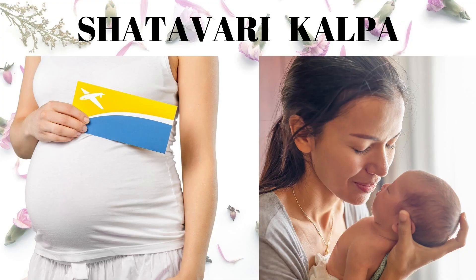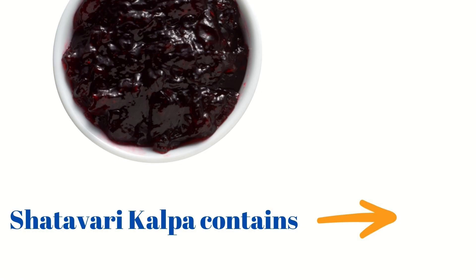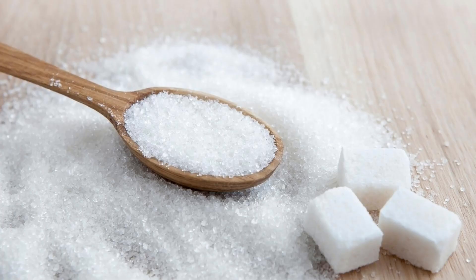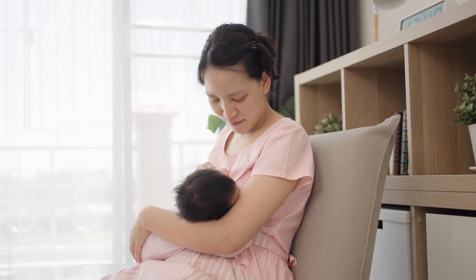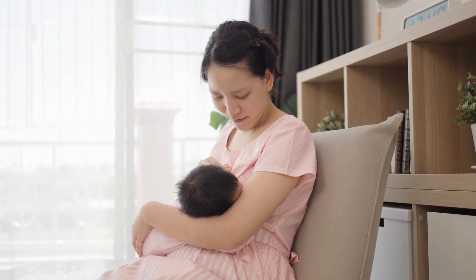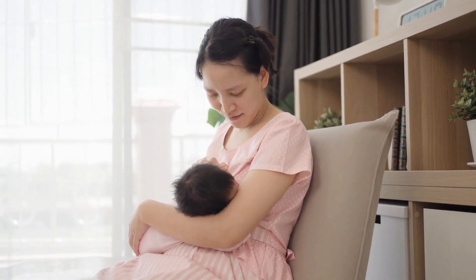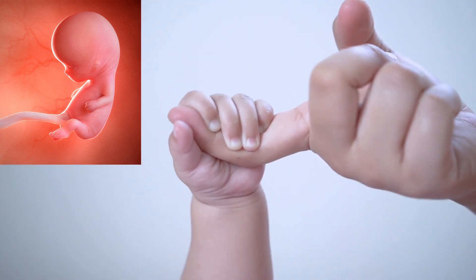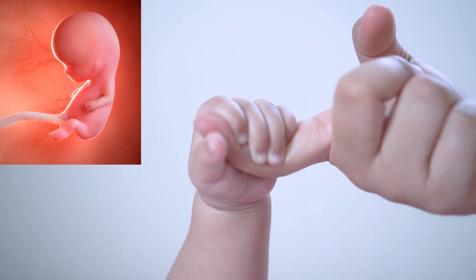Shatavari Kalpa is an Ayurvedic medicine used in pregnancy and postpartum care of the mother. Shatavari Kalpa contains root of asparagus, cardamom, and sugar. It acts as a galactogogue, that means it promotes the production of breast milk. It is helpful during pregnancy for the mother as well as the fetus, and as a galactogogue in the postnatal period.